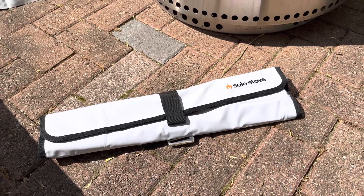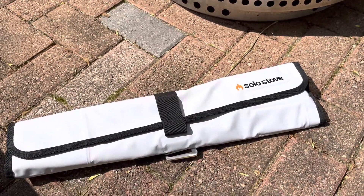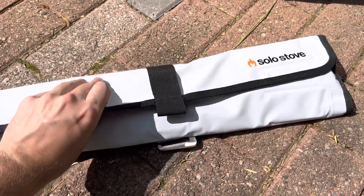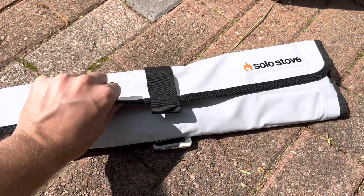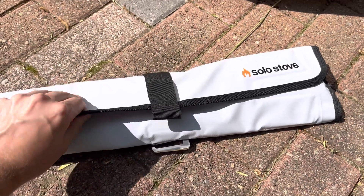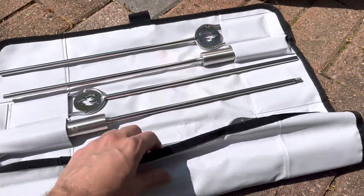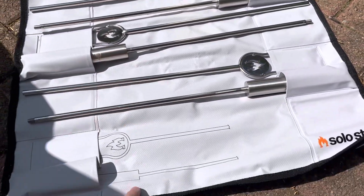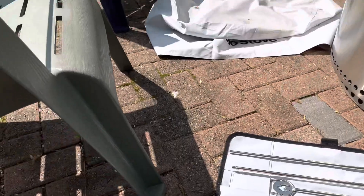Hope you're having a great day. In this video I just want to quickly show you the Solo Stove marshmallow roasting sticks. They come in a really nice rubberized, kind of waterproof vinyl wrapping that just unfolds, and then you've got four roasting sticks inside that assemble together.